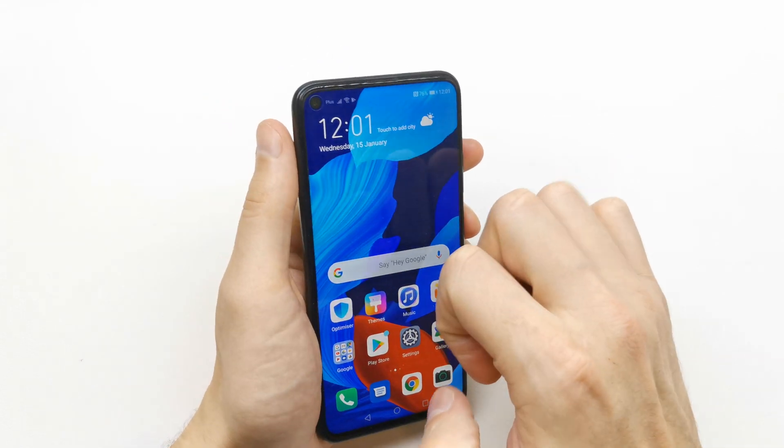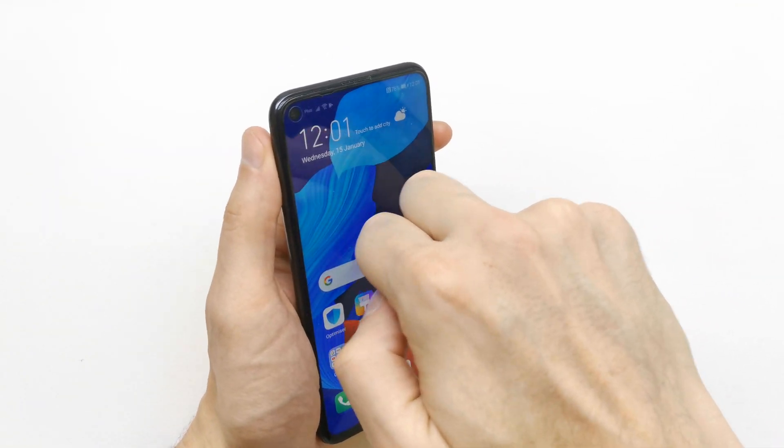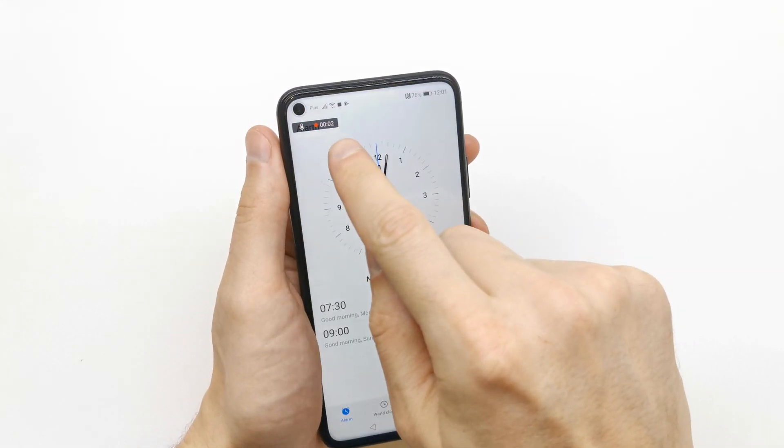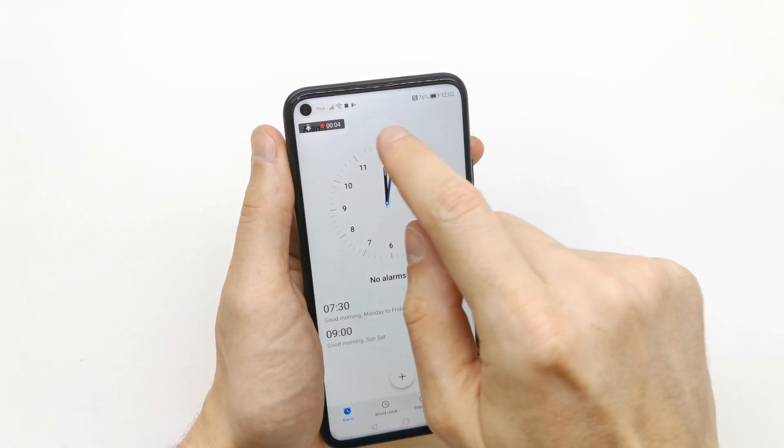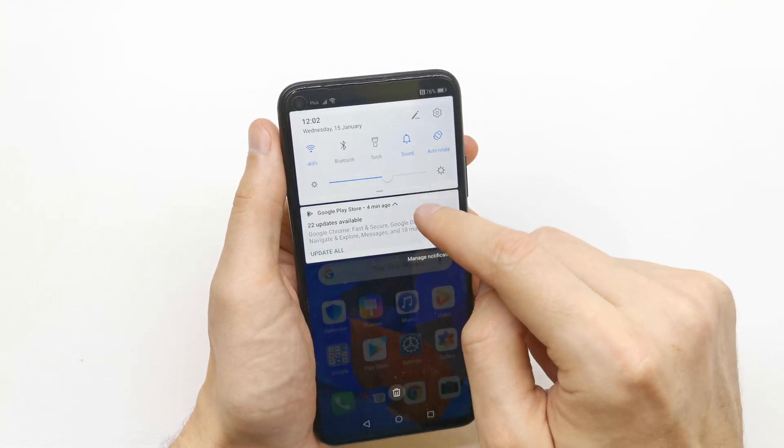The next way to do this is to knock the screen two times like this, and as you see we are already recording our screen.